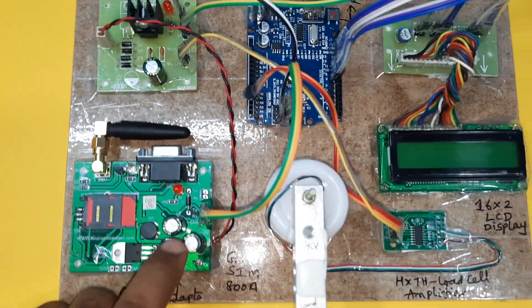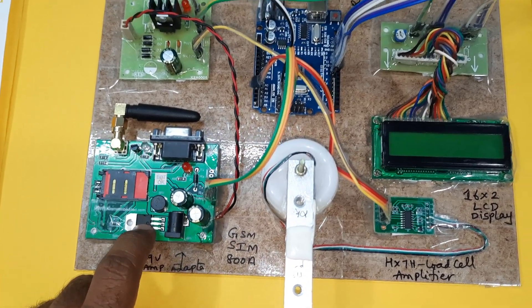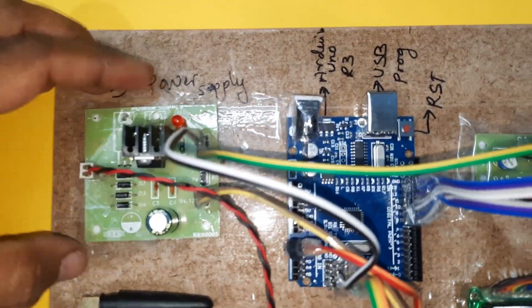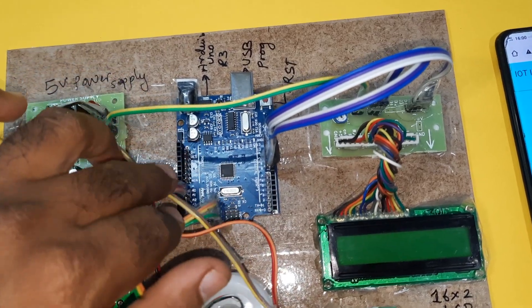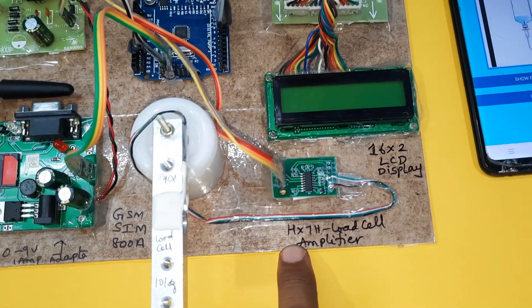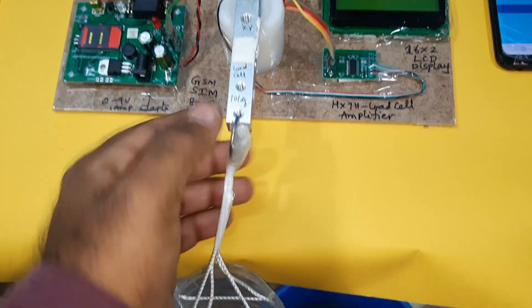For power supply, we use a bridge rectifier, filter capacitor, 7805 regulator, one LED — giving a 5V power supply module. Here we need to connect the Arduino Uno R3 board, 16x2 LCD display, HX711 load cell amplifier, the load cell, and the IV bottle.